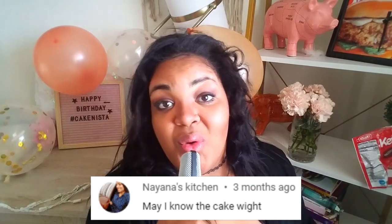The cake needs a comment of the day goes to Nayana's Kitchen on my safari cake. Nayana asks: may I know the cake weight? No, because I don't know the cake weight — I have never ever weighed a cake. Thank you so much for commenting, I really do appreciate it. If you would like to be featured in the next video, make sure you comment down below. If I had to guess how much the cake weighed, I would say a couple of babies — a 10 pound bag of ice — I don't know, really. 10 to 20 pounds, Nayana.